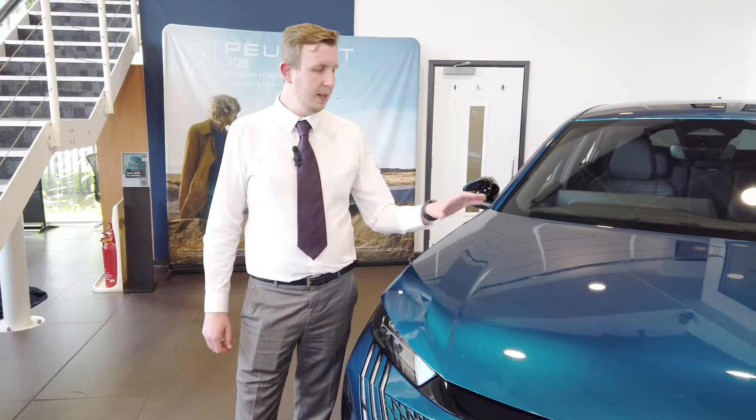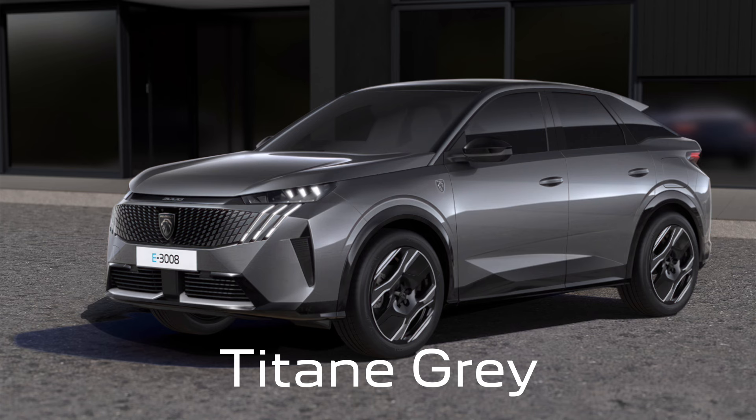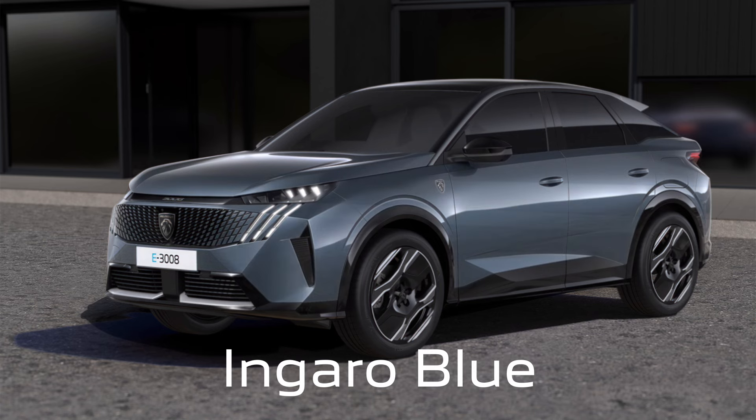By standard, the 3008 comes in Obsession Blue. As options we have Cumulus Grey, Titan Grey, Ingaro Blue, White, and Black.